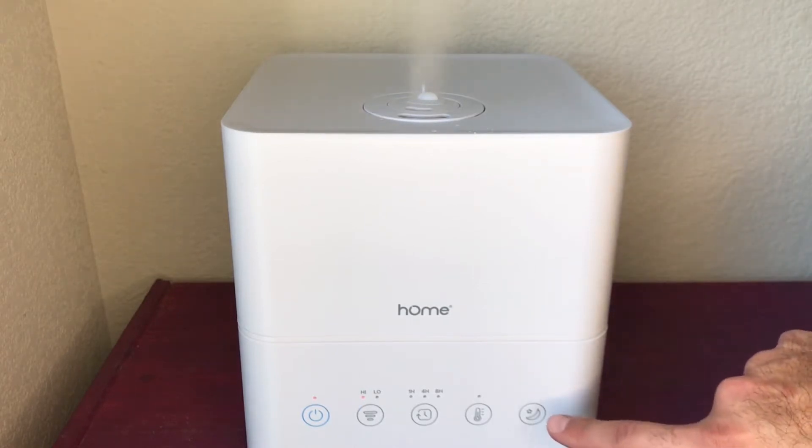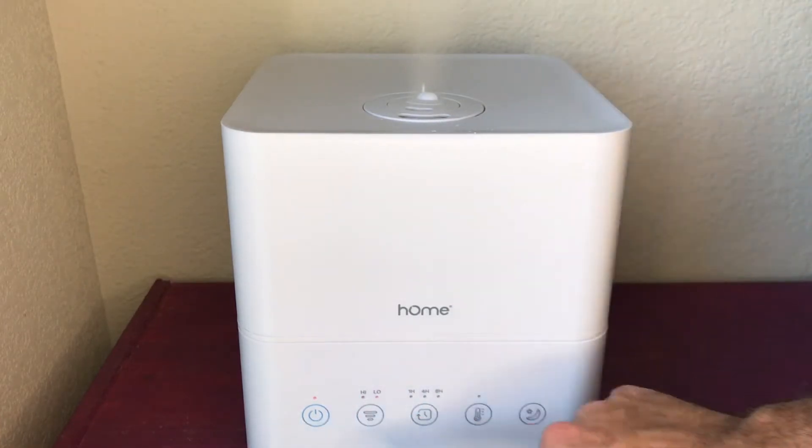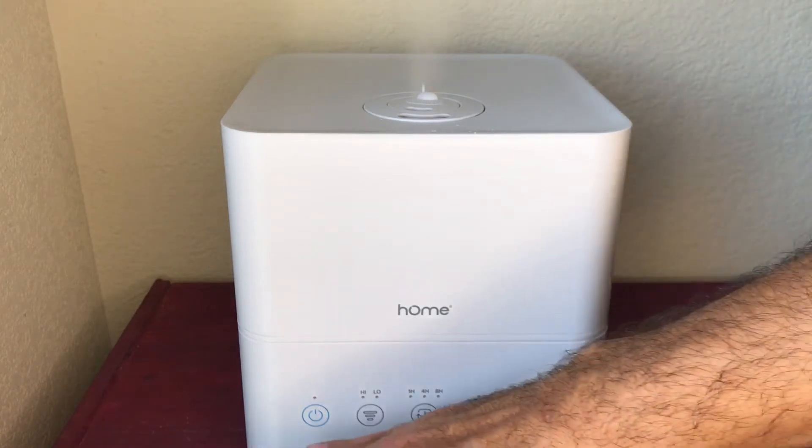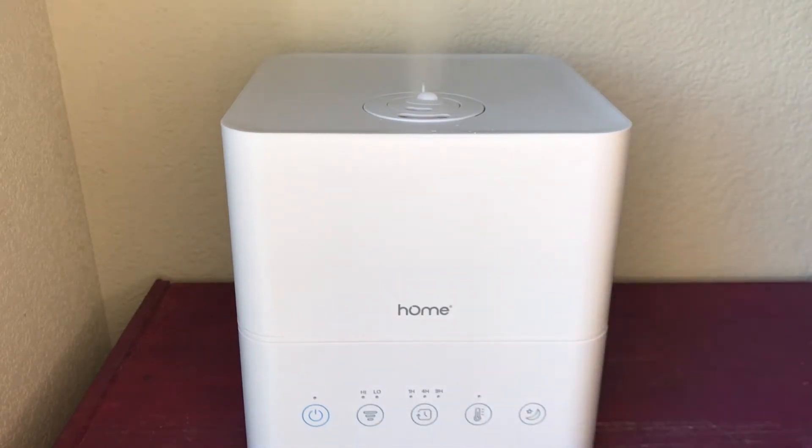This button on the far right is the sleep button — it is my favorite button because it does something really interesting. When you push it, the unit automatically switches to low, which allows you to run it for longer. It turns off all of the LED lights in the front, so if you're using this in a bedroom, it's not going to have that obnoxious light quality while you're trying to fall asleep. And if the unit runs out of water while you're asleep, it will not emit that noise — it'll just turn off, so it allows you to sleep undisturbed.